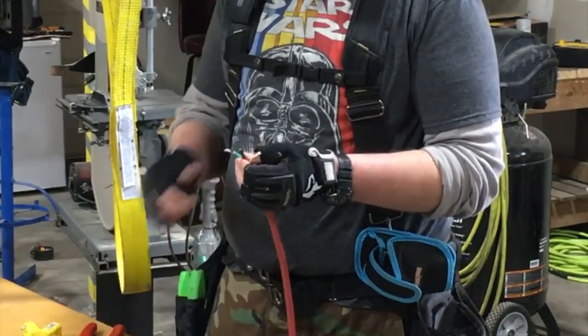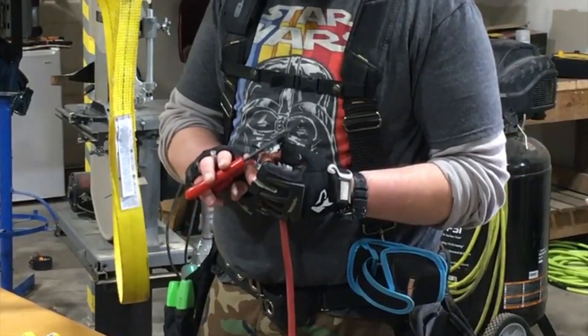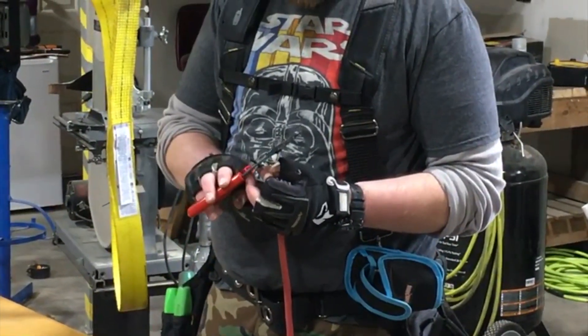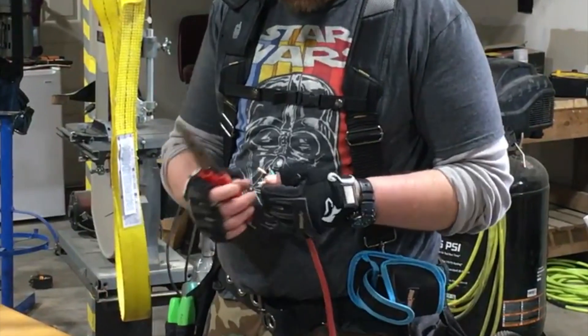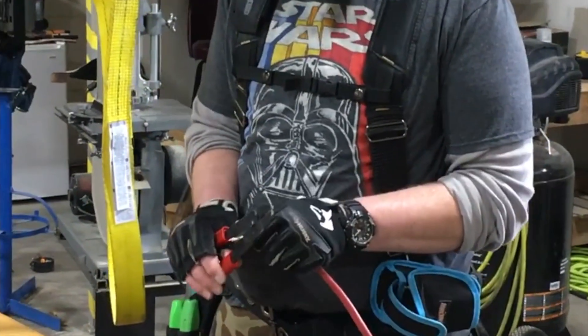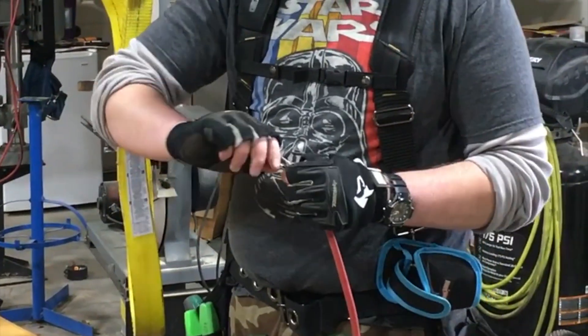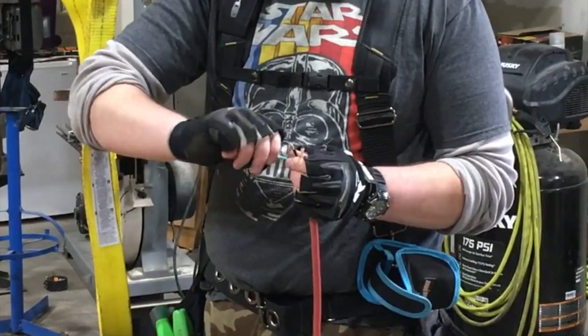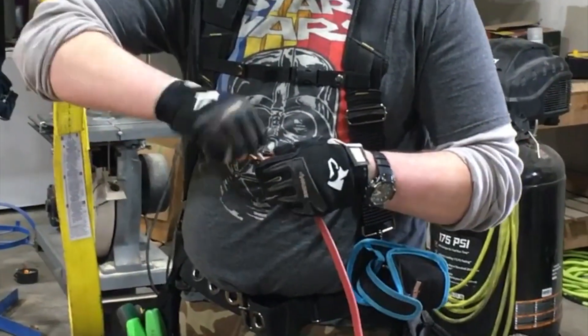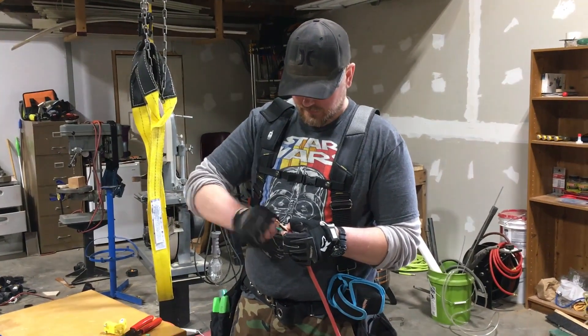After stripping back a section of the outer jacketing on the extension cord, you'll want to then strip back about 3/8 of an inch or so of the insulation on the individual strands of wire. The length of outer jacketing and insulation you'll need to strip back may vary depending on the replacement plug you're using. The goal is to have enough exposed copper wire to make a solid connection at the terminals, but not too much bare copper wire exposed that could cause an electrical short, so adjust accordingly.